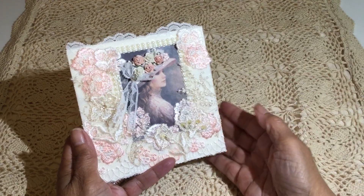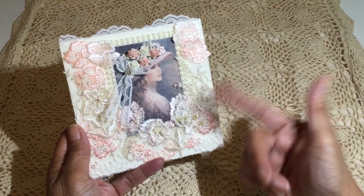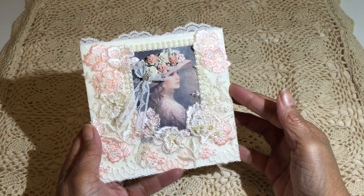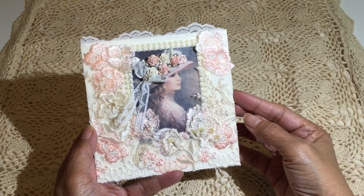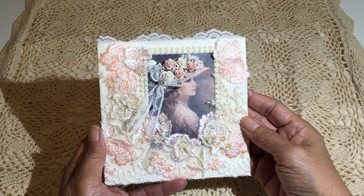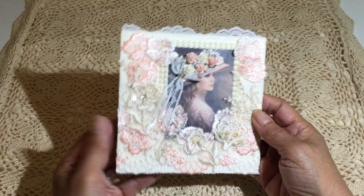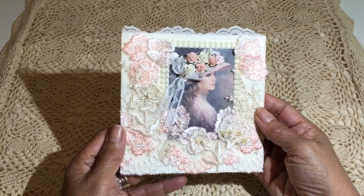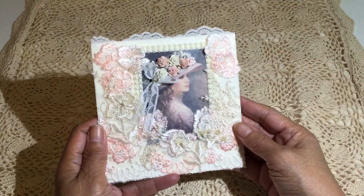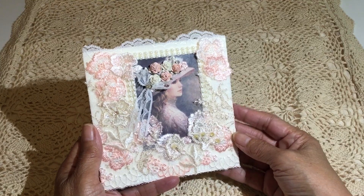So this is the card that I put together for her. I've just picked an image of a lovely lady and then just embellished all around it with laces and flowers that I've cut out of lace. I embellished her hat with lots of different flowers and a little bit of lace for a bow on her hat. And I have a note on the inside for her, but I'll save that for her to read.